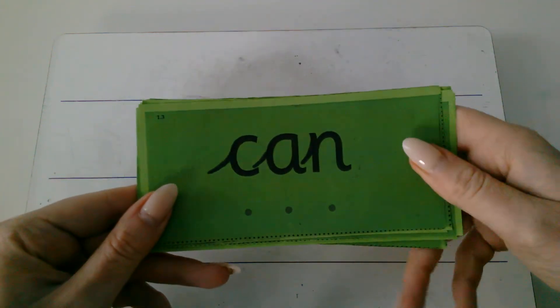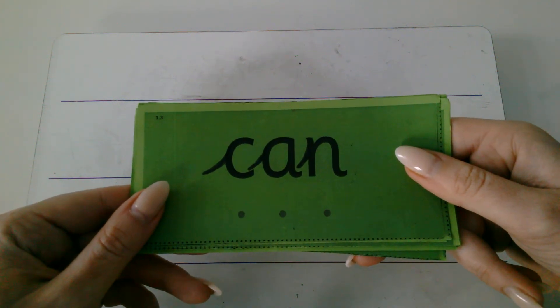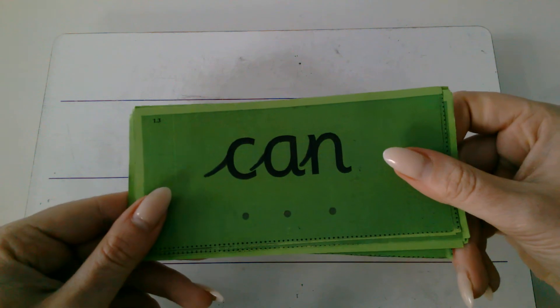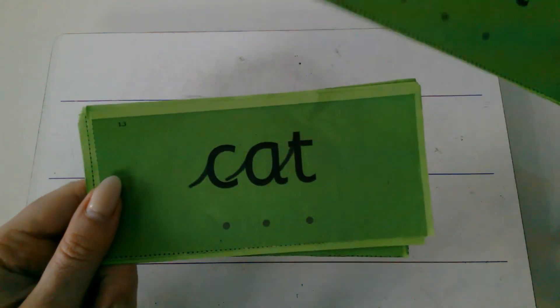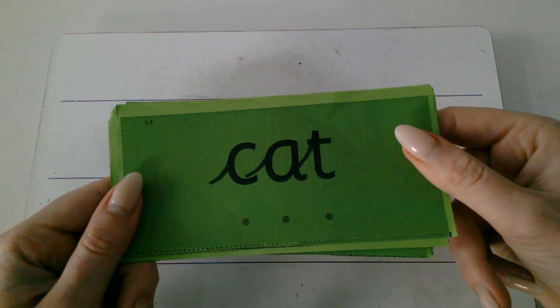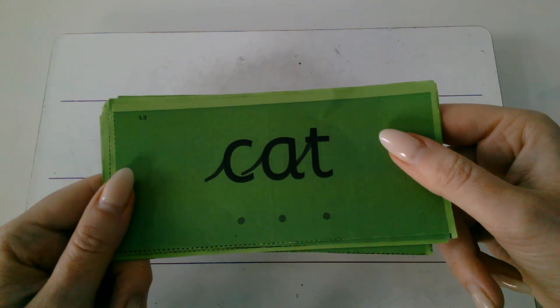Fred talk. Can. I can read. Can. One more Fred talk. Cat. Super Fred talk today.